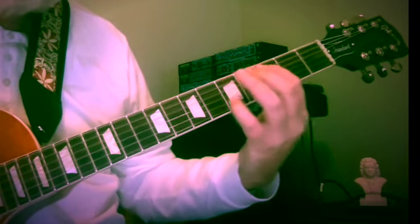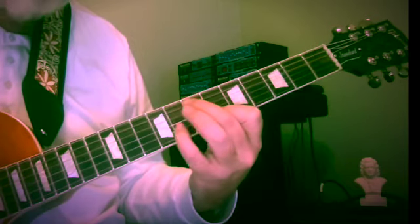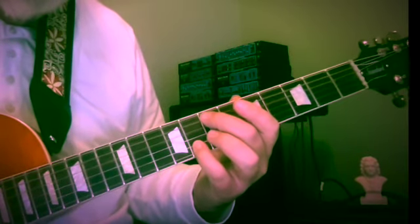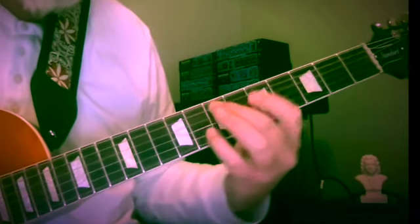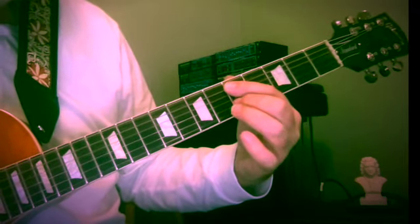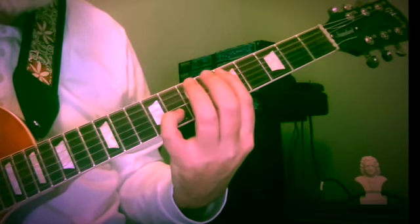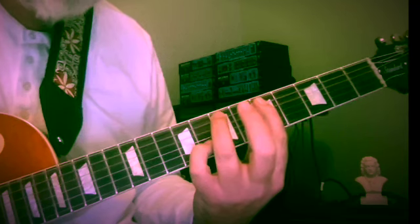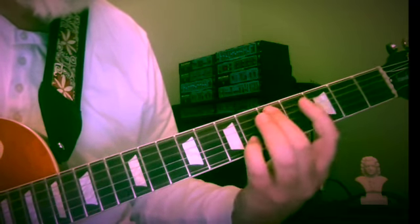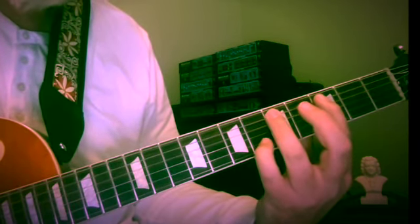Now we've done D and C, so we have to go up — how about E and D? I'm using second and fourth fingers, seven and eight. E and G with an F below, keeping my little finger on the second string, to go to five and six, D and F, with second finger below on the fifth fret. Then the bass: seven and eight, five, seven, and then five, three, five. I'm using third finger on the bass note.